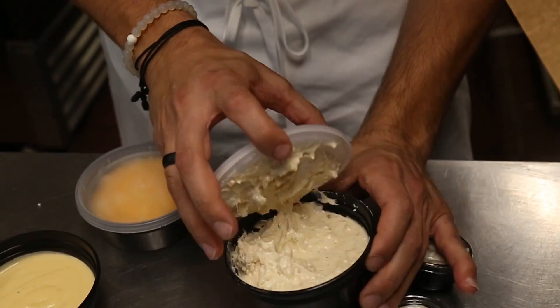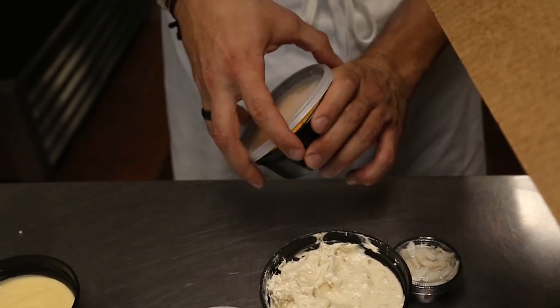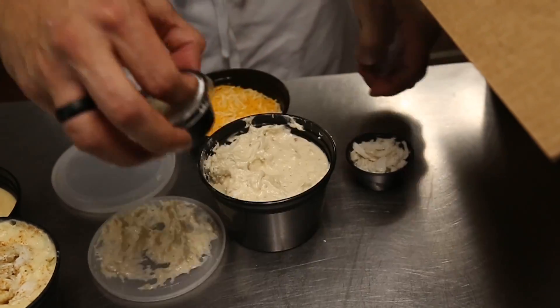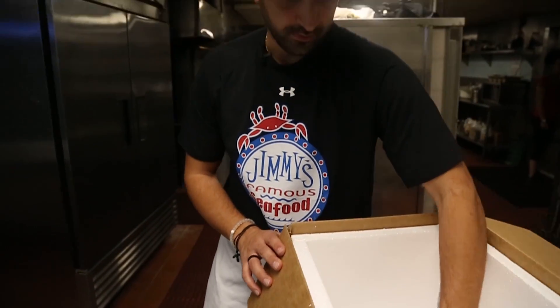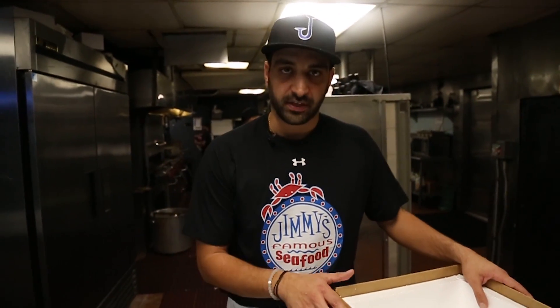Here's the crab dip, cheese on the side for you, and a little bit of extra crab meat to put on top. Gel packs of course you can reuse — put them in your freezer, they work great for lunches. You can even use the cooler again if you'd like; they're great for holding beer for cookouts and stuff like that.